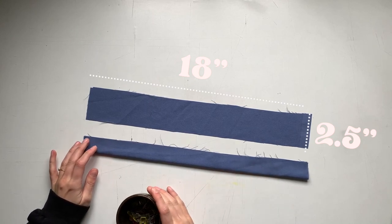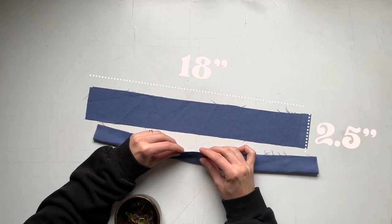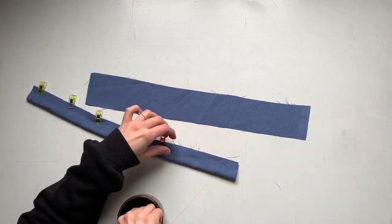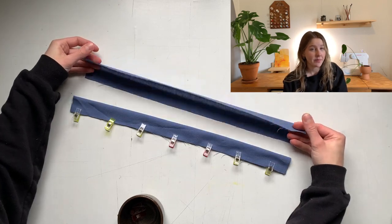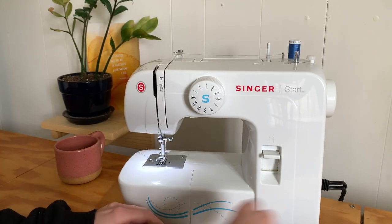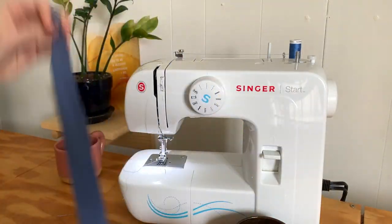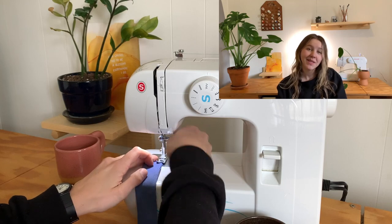Getting my straps ready — again, these are 18 inches long by two and a half inches. I'm going to fold them right sides together and pin all the way down. I'm then going to sew a straight line, followed by a zigzag stitch, just to secure it down both sides. Going for my straight stitch, then switching to a zigzag and going over it one more time just to be secure.